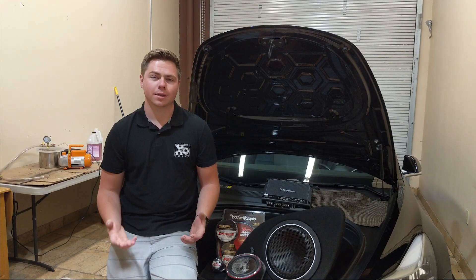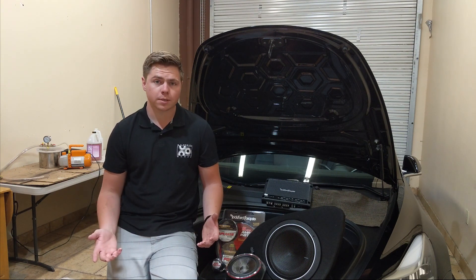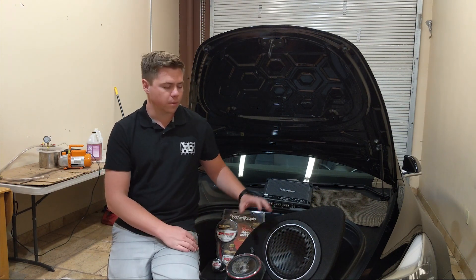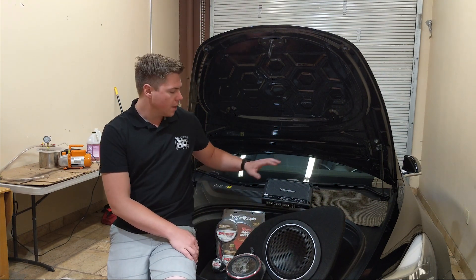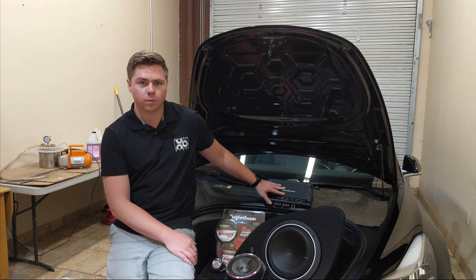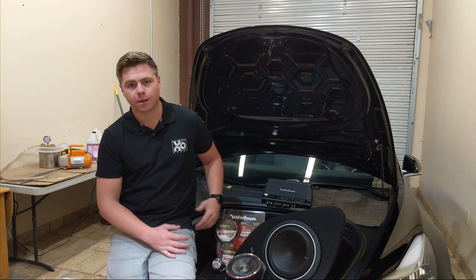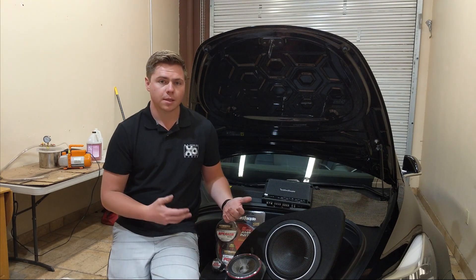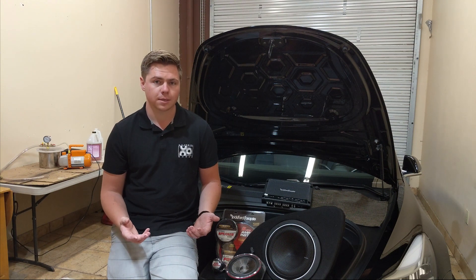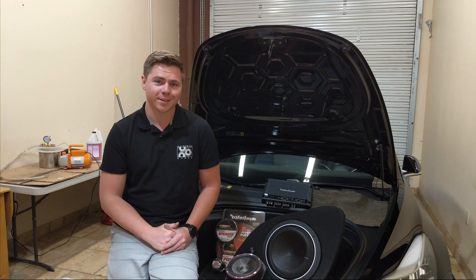Thanks for joining us for a quick teardown inside the Model 3, including the audio that comes with it. Here at Bay Design Works, these are some of the products that we carry, including our Model S sub kit, our custom door speakers for the S, and X, and we also work with Rockford Fosgate, so we include a lot of their products inside our kits, including their subs, their 4-inch amps, and their wiring kits. If you'd like to see any more detail on our products or anything else with the Model 3, S, or X, or if there's any product you'd like us to produce, let us know down below and we'll take a look. Thanks for joining us.